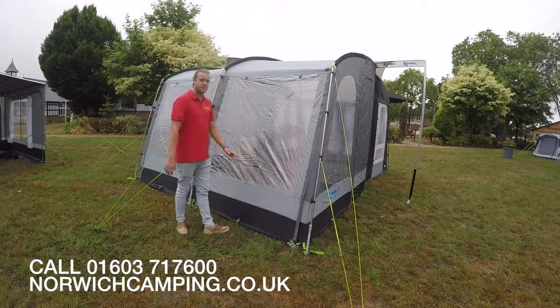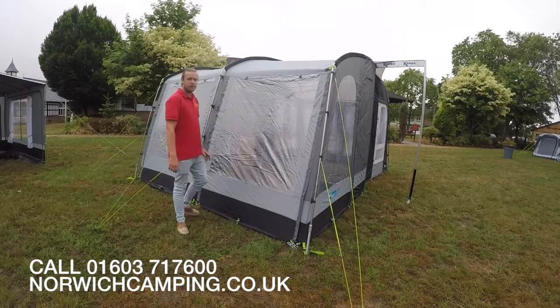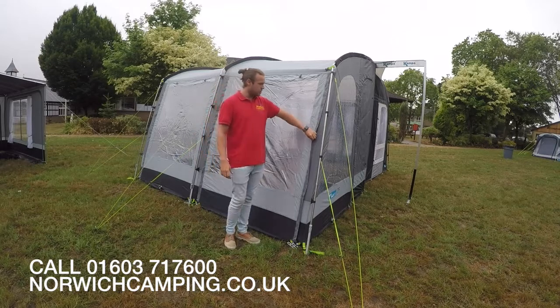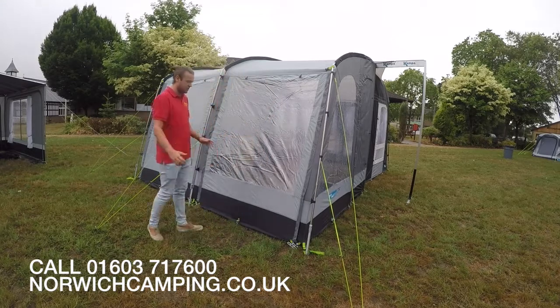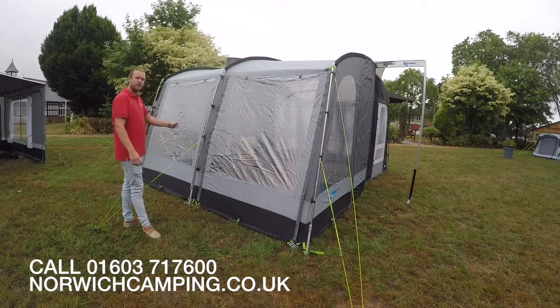So this is the 260, so you've got three aluminium poles at the front here. These are available in four sizes: the Raleigh 200, 260, 330, and 390, in this pearl grey material which is a 150 denier material. It's a very simple, very lightweight awning, great for weekend use and maybe a week here and there as well.